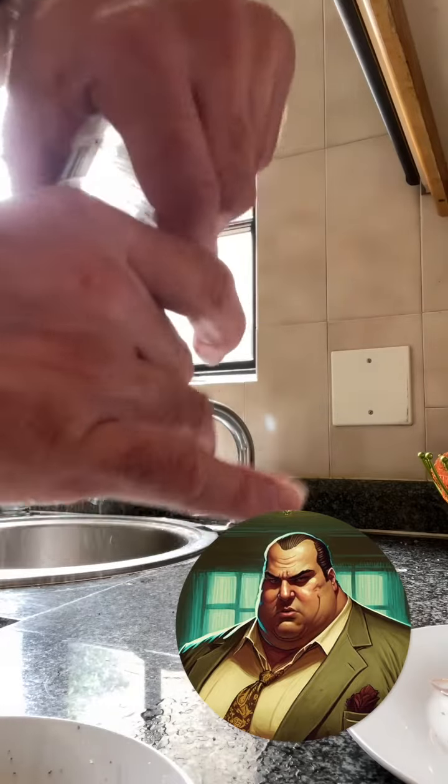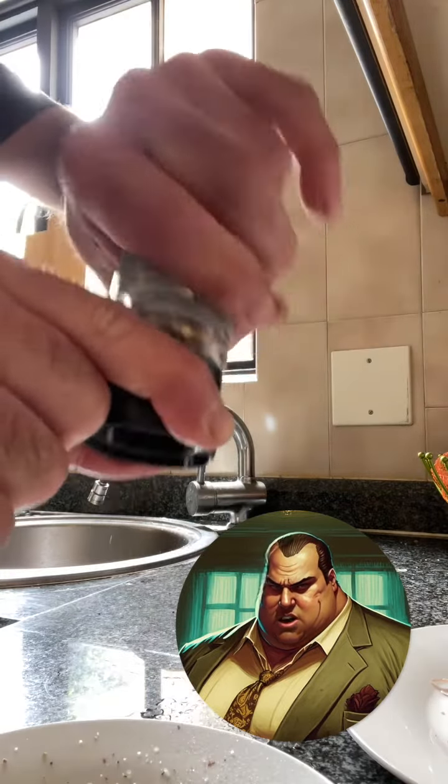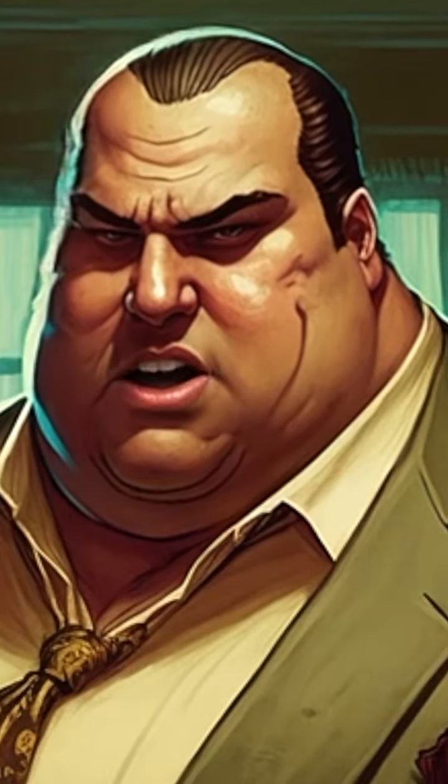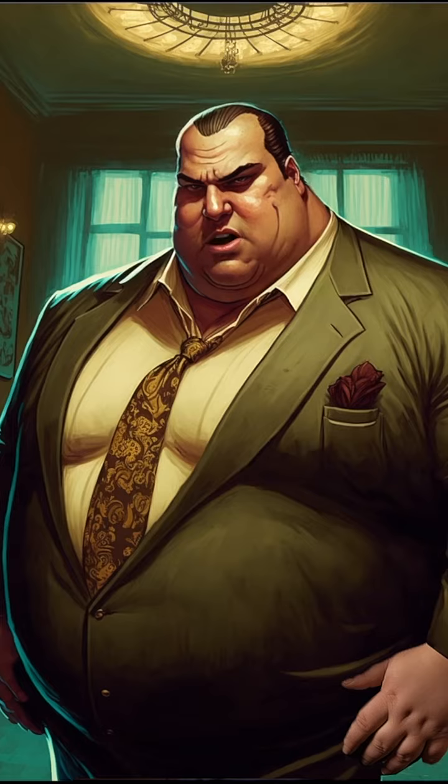Finally, add some salt by holding the spice mill over the eggs and turning its top end to the right. If you are not sure how much salt to add, ask your mama. Now, your meal is ready to eat. Ecco. Finito.